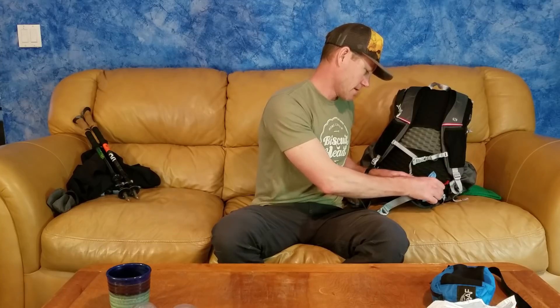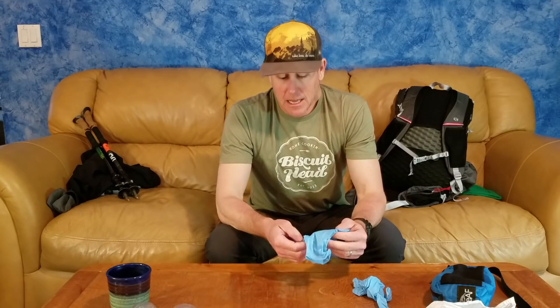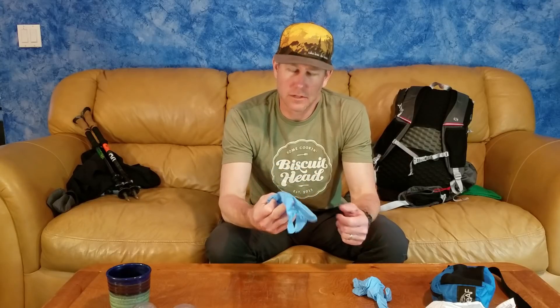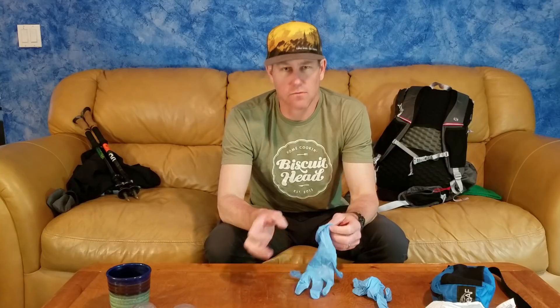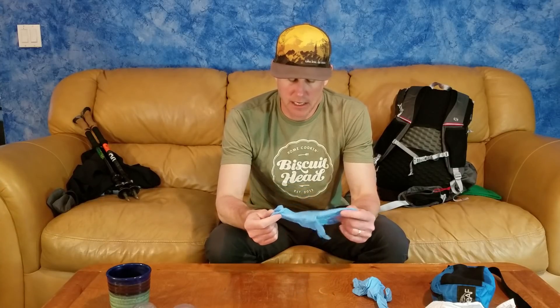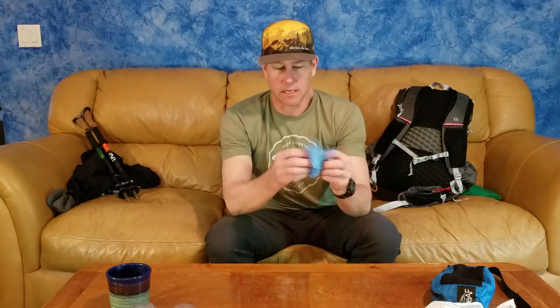I also carry disposable vinyl gloves, which get some strange looks. They weigh almost nothing — maybe a couple of grams — and fold up smaller than a ping-pong ball. When it's cold and rainy in the 40s and your hands are chilly, you can put these on and keep the rain off. Your hands will sweat inside them, but they'll be warm.